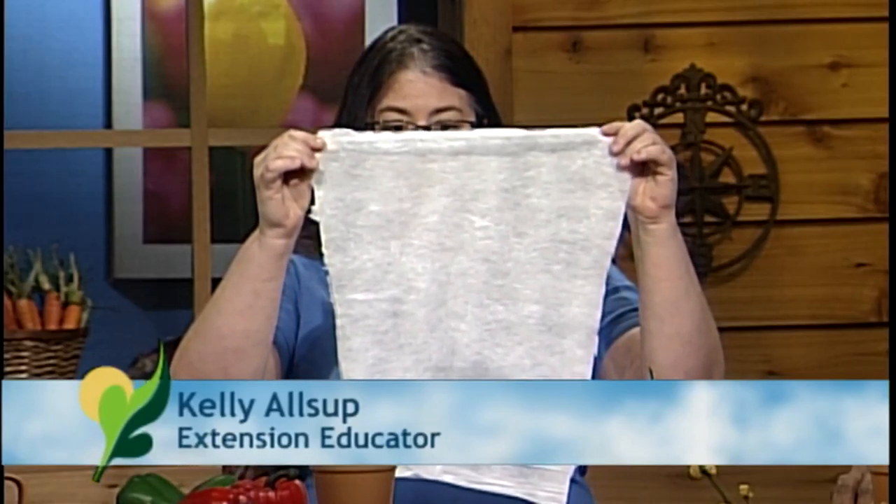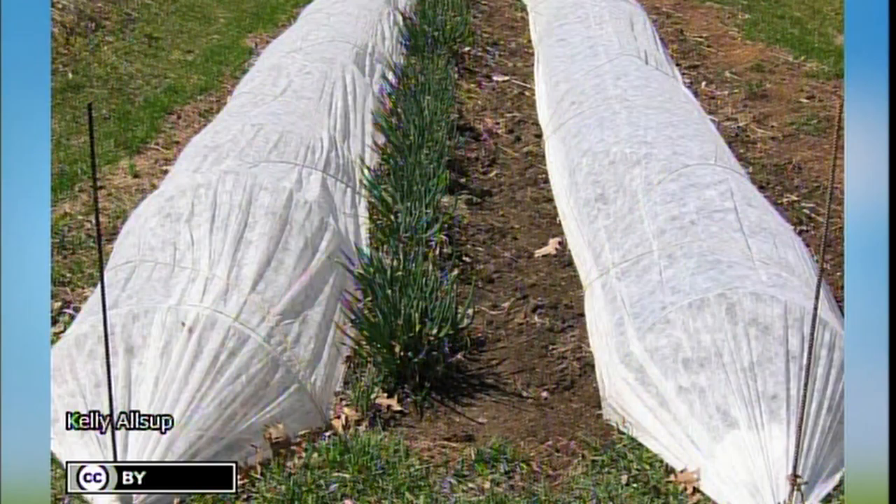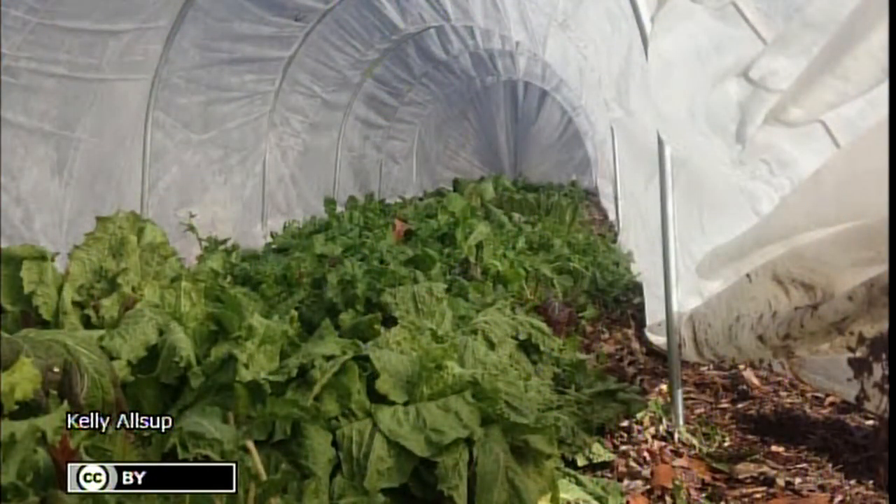I actually brought in a cool show and tell today — and you're like, oh Kelly, that's just a white piece of cloth. Well, this white piece of cloth can really help you in the garden. What it is called is floating row covers or frost cloth. You put this over your plants and it will actually warm the plants between 2 and 5 degrees, which could be very beneficial if you're going to plant some of those cool weather crops out a little bit earlier.